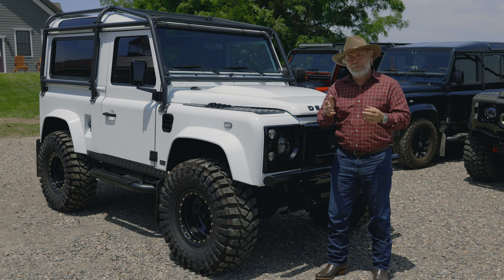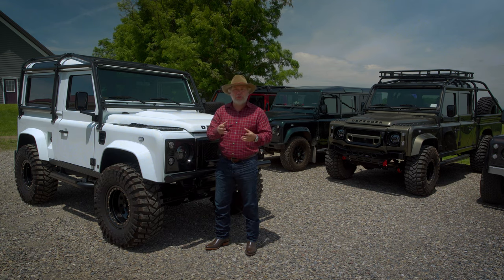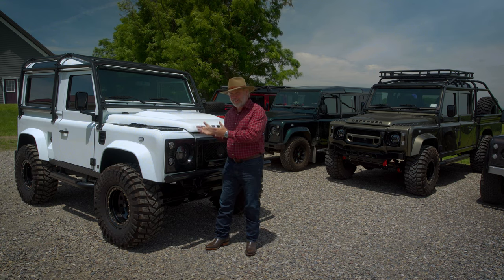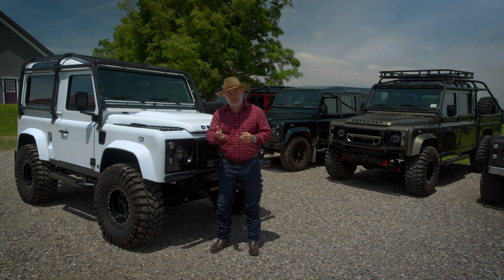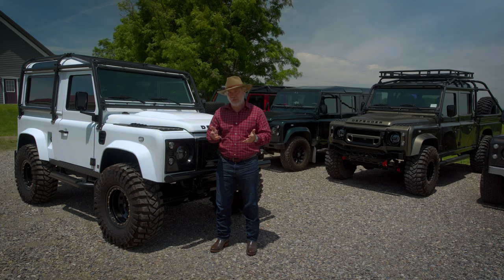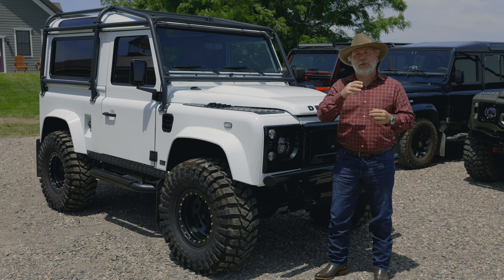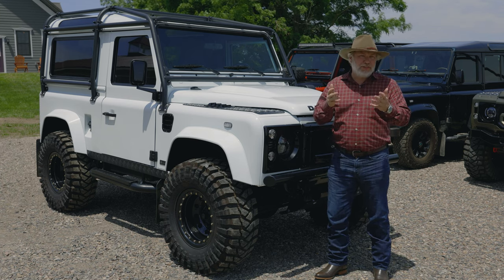We talk about the design, and then I create a build sheet. The build sheet outlines exactly what you're going to receive and has a final price on it, then you put 50% down. That 50% down secures the Defender — all my prices include the price of the truck itself — gives you a build slot, a VIN number, and then I mail out your welcome kit. Your welcome kit has leather swatches and headliner material swatches, and then we start talking about the seat design, the leather color, whether we're doing a single color leather, dual color leather, leather and tweed. After all of that, the first thing we order is the interior.